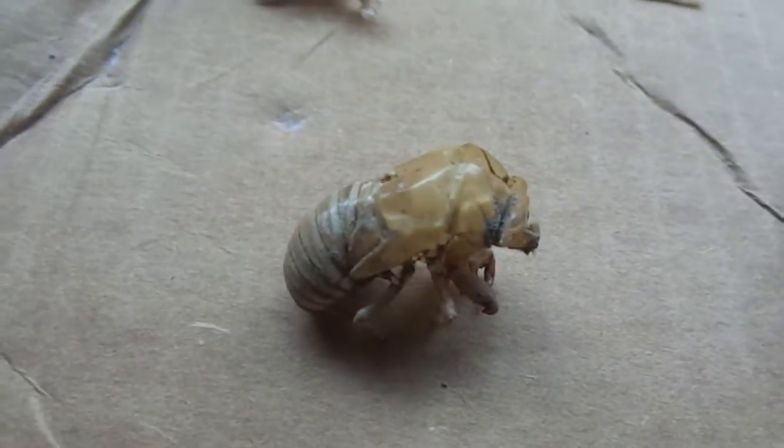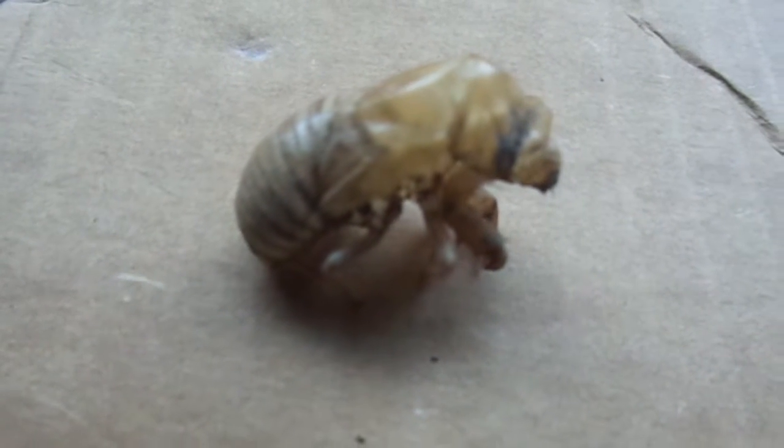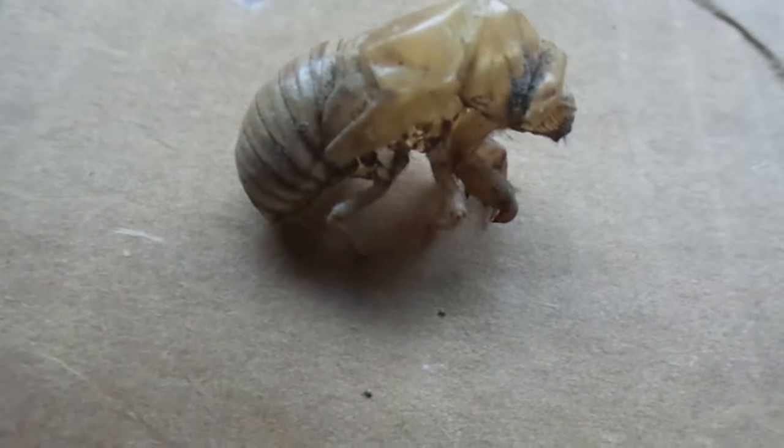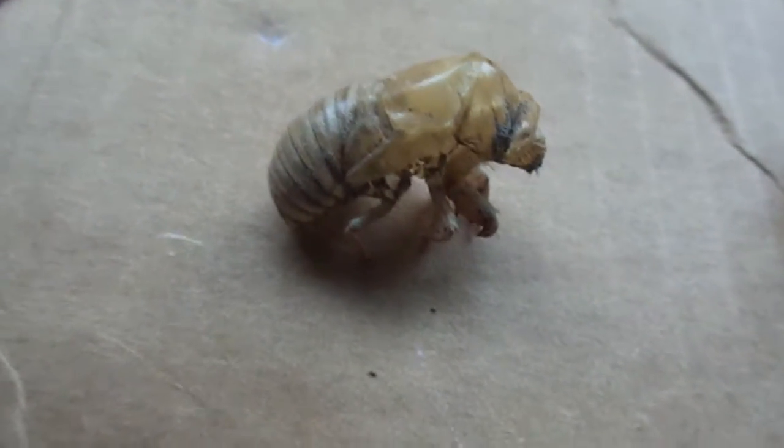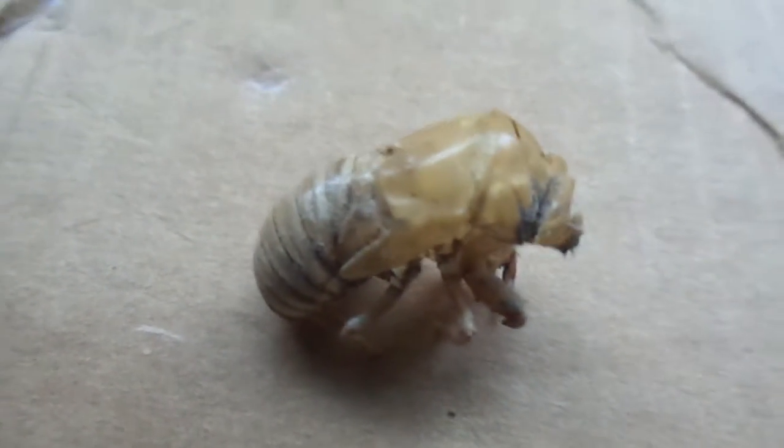That would be just because mantises are optimized for attack and speed. These things are much more defensive, so they have a much harder, thicker shell. I found this one clinging to the wire part of a barbed wire fence. I imagine this is because when insects molt, they have to dry out, especially if they have wings to dry out. So they climb up, grab onto a thing, and then it lets them hang down nice and loose, so they don't get any malformations in the wings or any other part of the body.